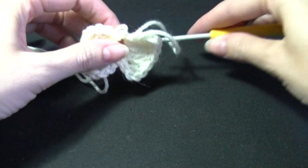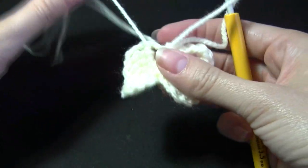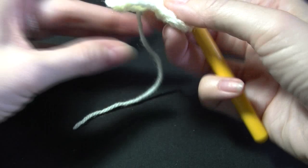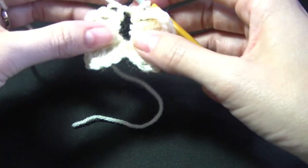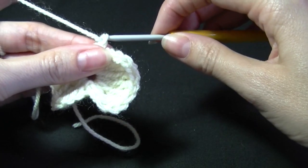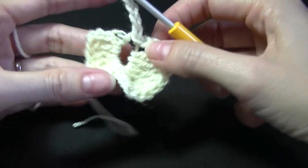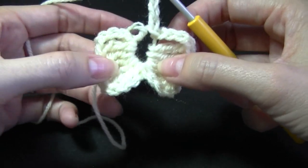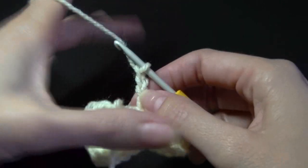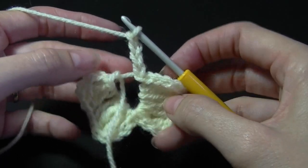So we're going to put our work back on our hook. So what we want to do now is chain four — 1, 2, 3, and 4. And what we're going to do is work behind the bow because our granny square is behind the bow. So we have our chain four. And what we're going to do is we are going to be working behind the bow. So I'm just going to take my stitch out. And behind the bow, we're going to find the middle stitch.